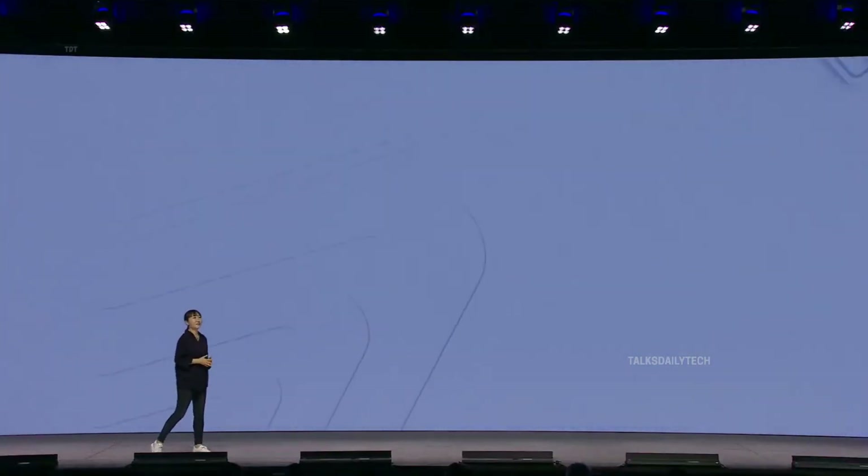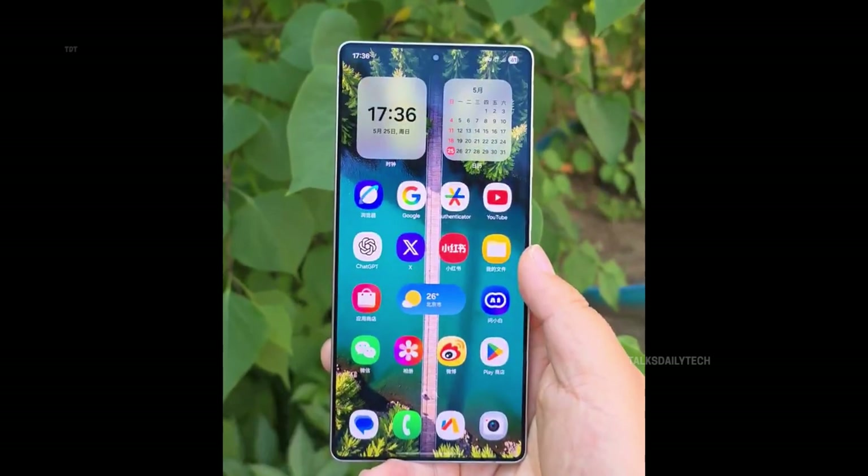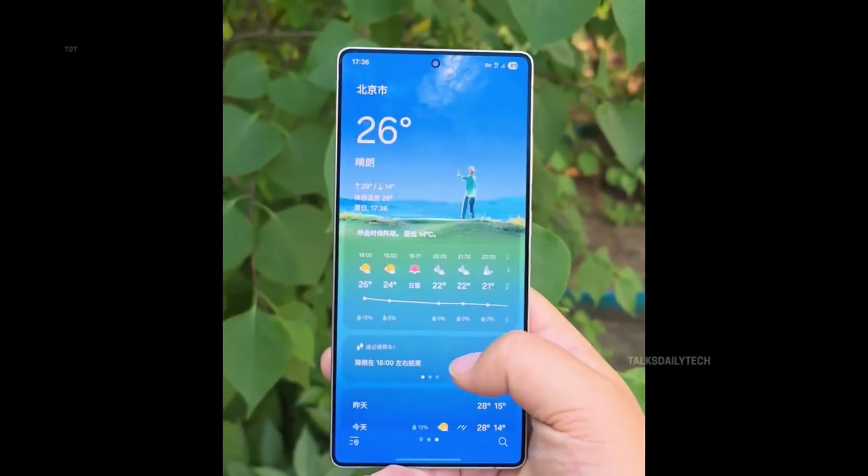Samsung is ushering in its sleekest, most emotionally resonant UI yet, where elegance meets fluid motion. Everything feels smoother, more intuitive, and credibly alive. With One UI 8, your Galaxy doesn't just respond — it flows with you.